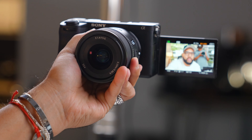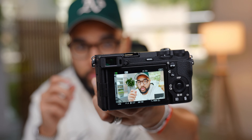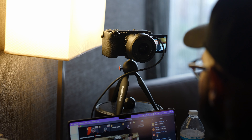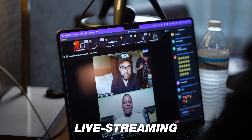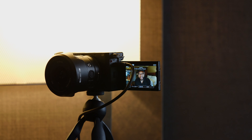This camera is incredible for creating content. If you're shooting YouTube videos like this, the flip-out screen and amazing autofocus make filming yourself a breeze. Another great use case is live streaming or video conference calls — with just a USB cable, it's so easy to turn this into a webcam, and I love that it produces a 1080p image for that.